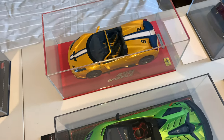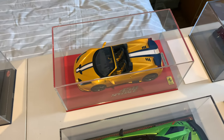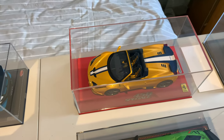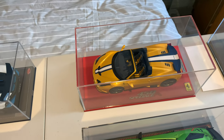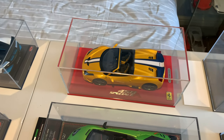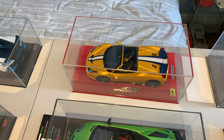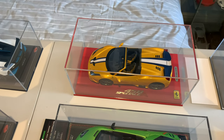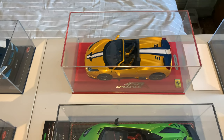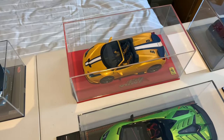Next is the 458 Speciale. I am looking to get a coupe 458 — I missed the opportunity to buy one when they were first released by BBR. Looking on eBay but they're very rare, quite expensive, and any ones that do come up get sold pretty quickly. I'll continue looking — if you have one you want to sell, I'd be interested, so let me know in the comments below.